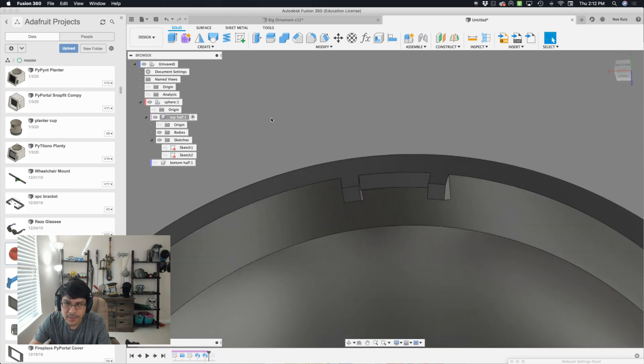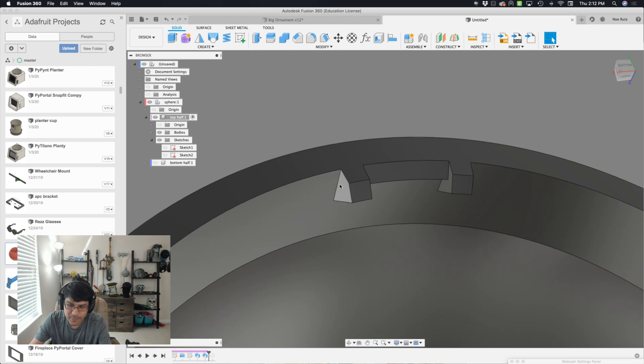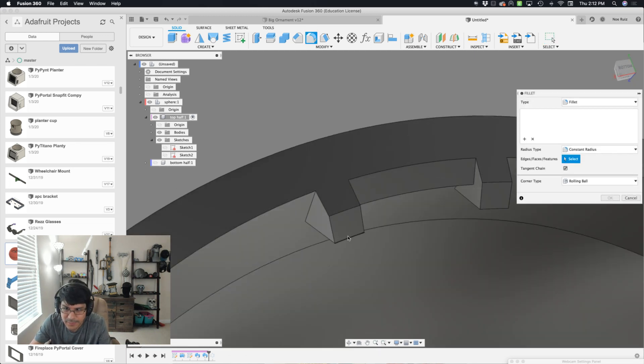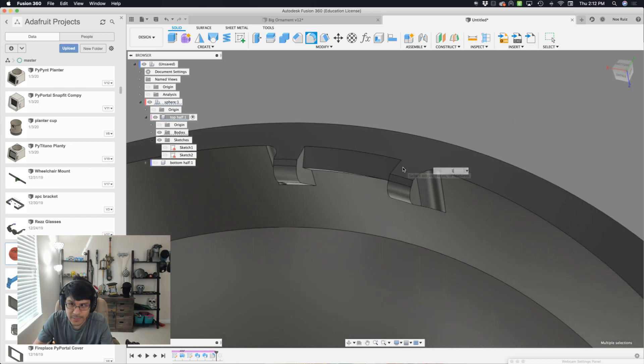Let's hide our sketch so we can see our geometry. You can see here it looks a little bit unusual, but that is exactly our geometry — that's what we need. To smooth this out a little bit so it doesn't look sharp, I can add some fillets to these edges — this one and this one, and these two edges on the side as well. I'll put a radius of 1 and that kind of rounds it off nicely.